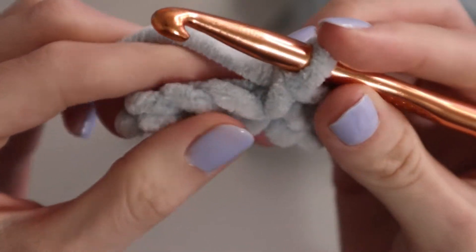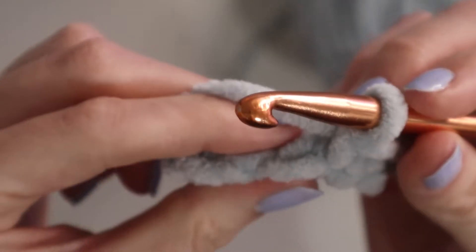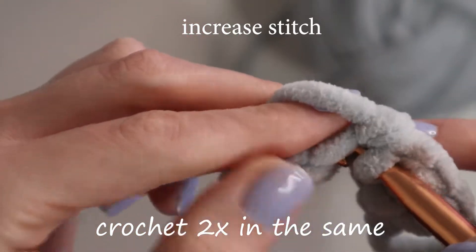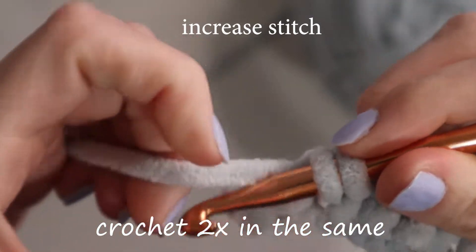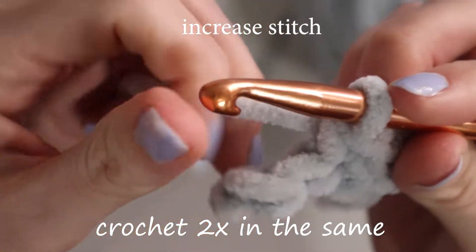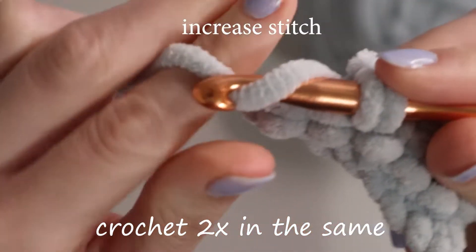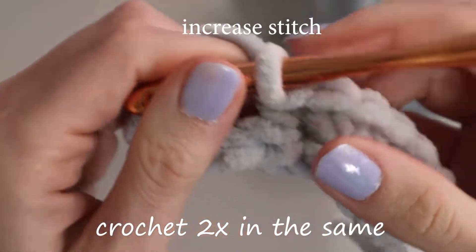The next thing is an increase stitch, which is where you just do the stitch two times in the same stitch. So push under both pieces of yarn, yarn over, pull through, have two loops, yarn over, pull through. Now to make it an increase stitch, instead of going to the next one, we're going to do it again in the same stitch we just crocheted in: push through, yarn over, pull through, two loops, yarn over, pull through. And you will see an increase stitch a lot.